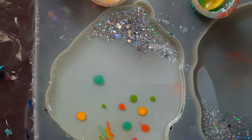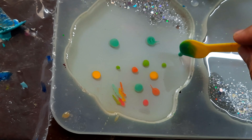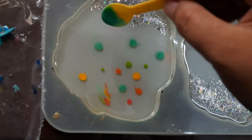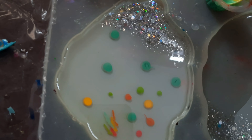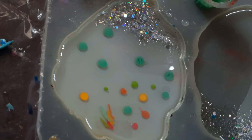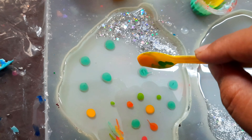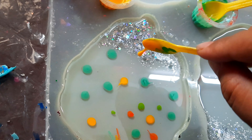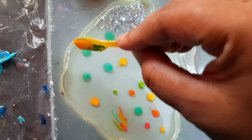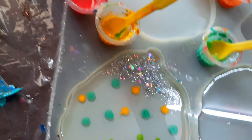Now add the pigments drop by drop to the resin and check if it floats. If it does not float, then you need to add some more drops of isopropyl alcohol to it and check once again. Similarly, add all the pigments drop by drop and check if it floats. If it floats, you are good to go.